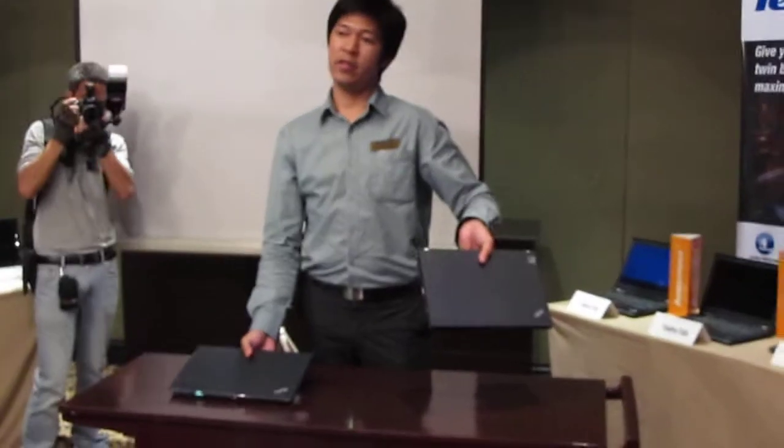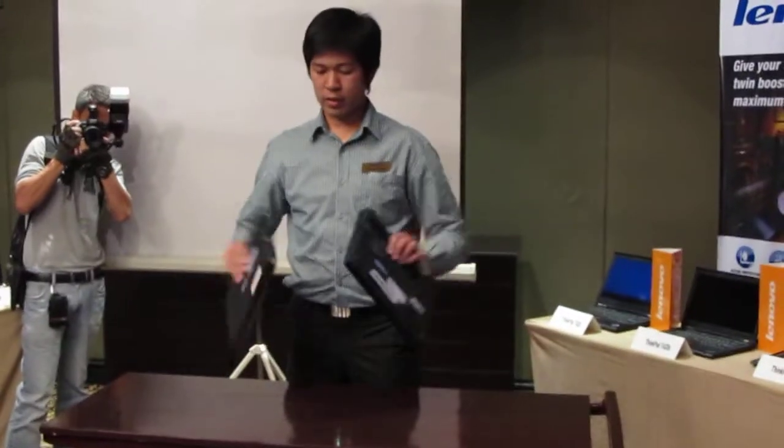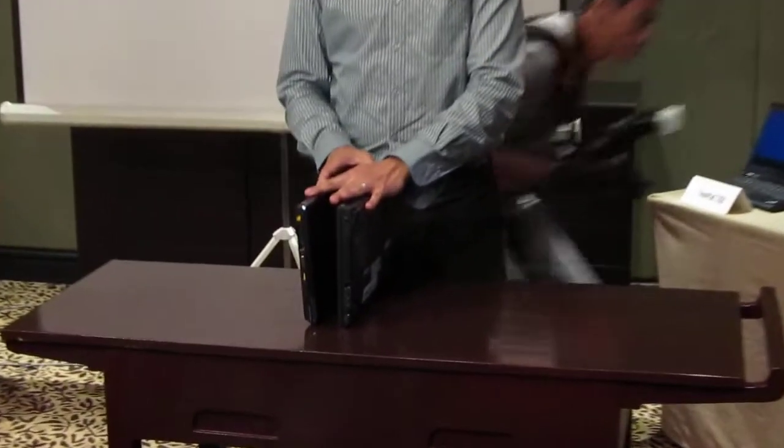This is for the Enterprise and this is really for the SMB. Side by side, it's thinner — the E230 is thinner than the X201.